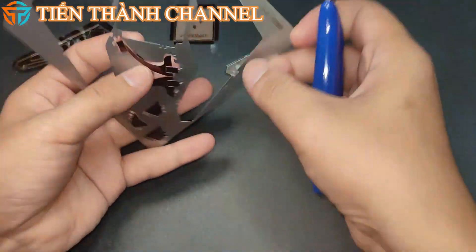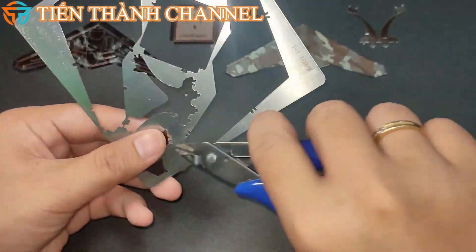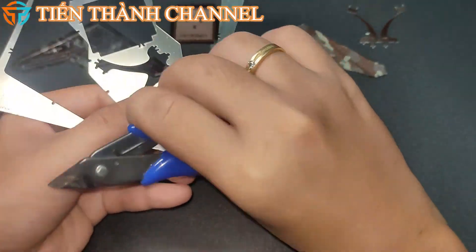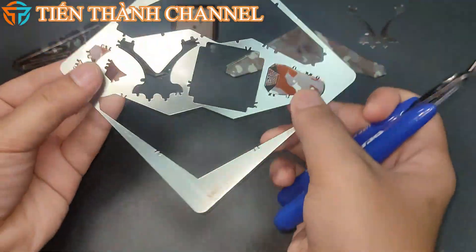Máy bay này có tên đầy đủ là RQ-170 Sentinel. Đây là một loại máy bay tàng hình không người lái UAV do Lockheed Martin phát triển. Các nhà báo cho biết có những tương đồng về thiết kế giữa RQ-170 và các chương trình máy bay tàng hình không người lái trước.